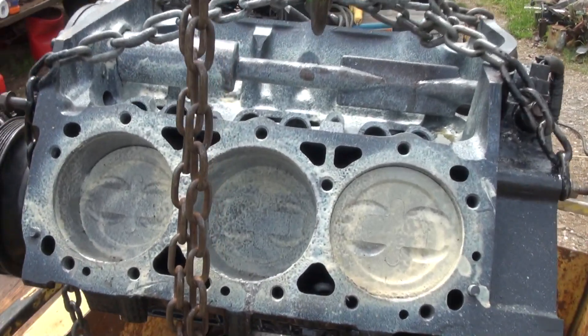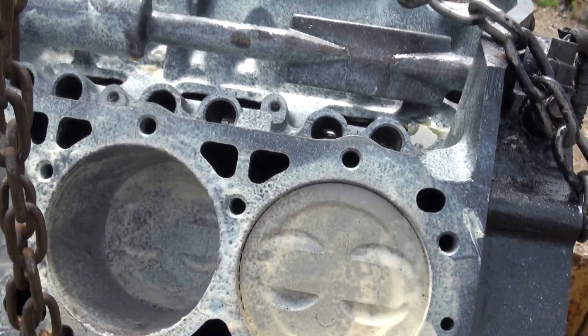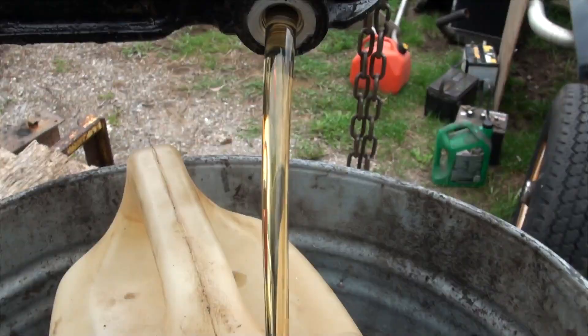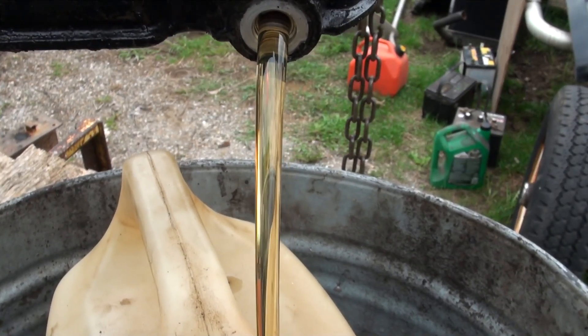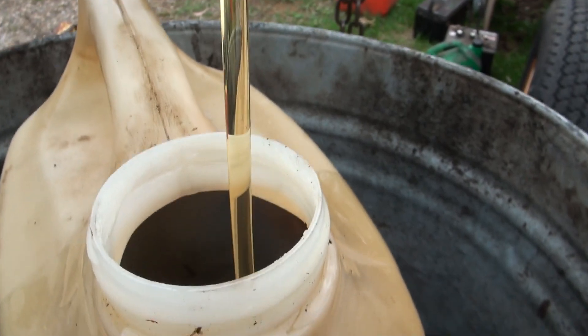Here's my engine. You can see the spray grease that was put into the cylinders really took care of the rust and made sure that nothing happened. Here's a nice clean stream of the unknown auction oil that protected the engine, but is not the right grade for this engine.